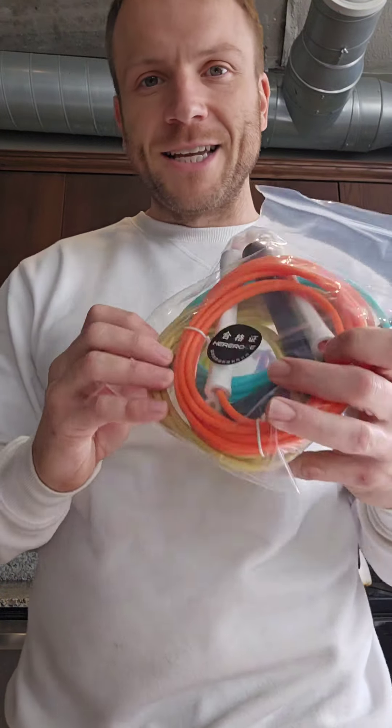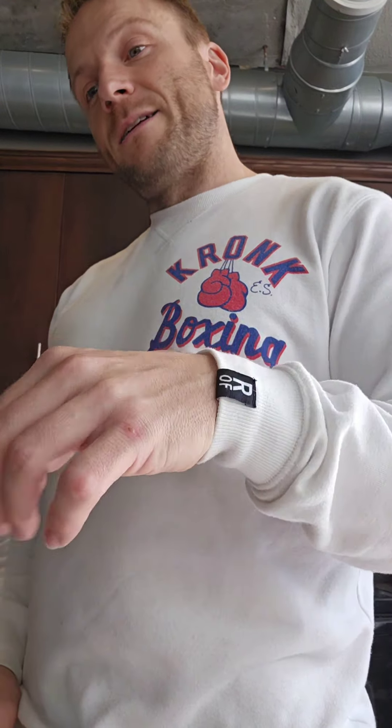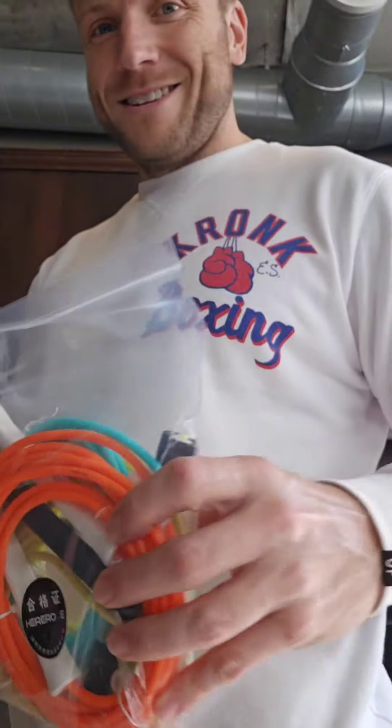The Chiba Rope — that's between me and you. I'm going to see if I can get them to make my own rope. It's going to be called the Sunny Chiba Rope, coming soon. This might be the prototype. I'm gonna let you know how it goes.